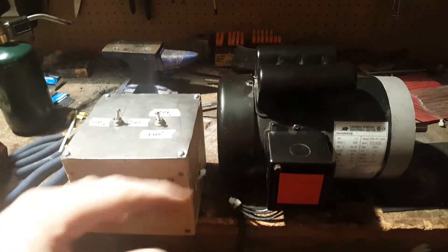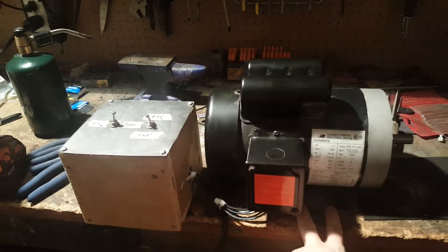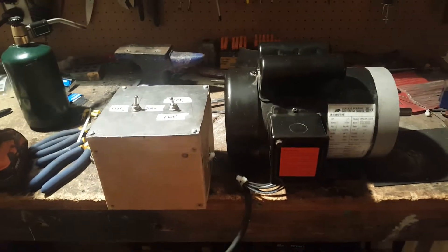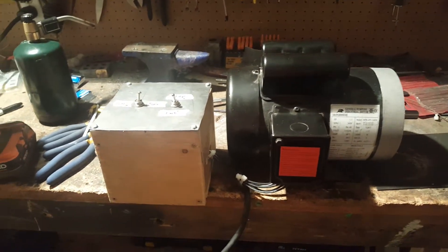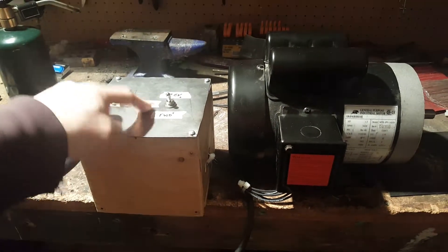Instructions given to me by Dan where he actually just took a picture I gave him of my plate and drew right on top of it where the wires need to go, right to pictures of the switches to buy. Perfect image. On, off, forward and reverse.